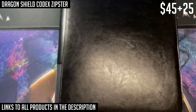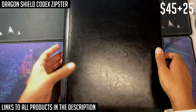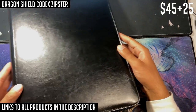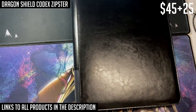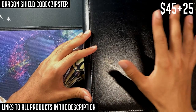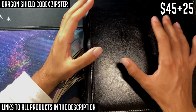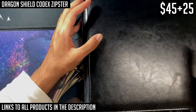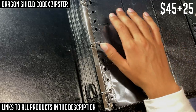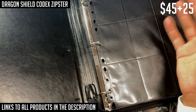The Dragon Shield Codex Zipster has a quite nice exterior — it's very professional looking. The main issue is that it's very expensive and hard to find. When I researched prices before making this video, I could only find the Excel version. The Excel has sheets that hold four cards by four, rather than the typical three by three. The reason you usually use three by three for Yu-Gi-Oh! is because you can only play three copies of a single card in the game. At the end of the day you can put your cards in whatever binder you want.